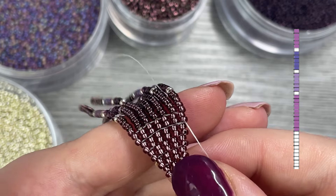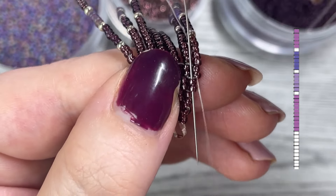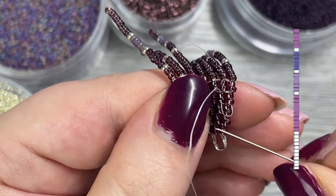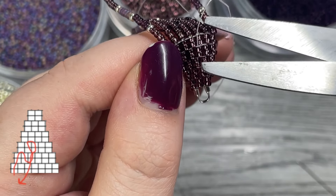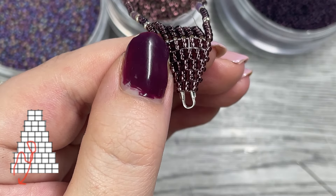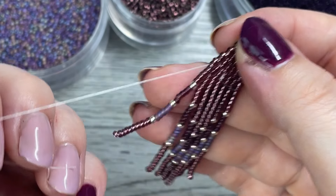Now that we've finished our final fringe, take your thread and continue to weave it through the brick stitch section of the earring. Work your way up creating a zigzag pattern — check out the example on screen to see what I mean. Then trim off the excess and repeat the same step with the tail remaining from the beginning of the project.